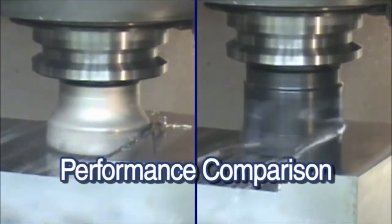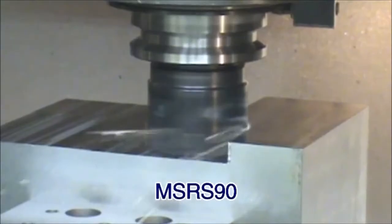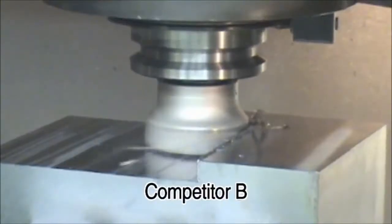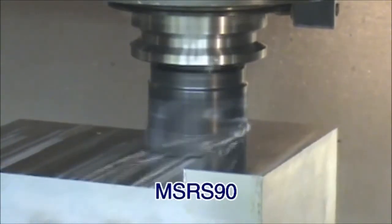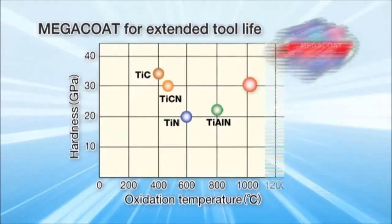Let's look at the performance. Compared to the competition, the MSRS is quiet, produces less burrs, and provides lower cutting resistance. Megaco technology provides longer insert life to help reduce machining costs.